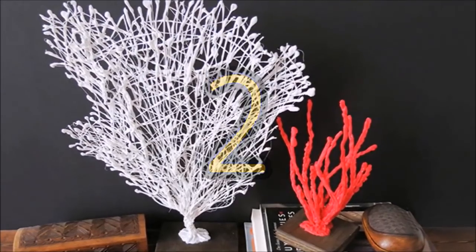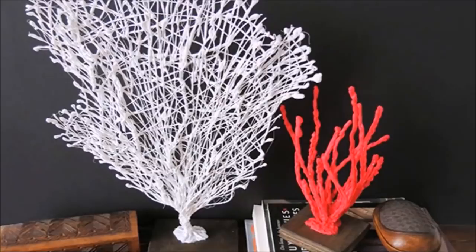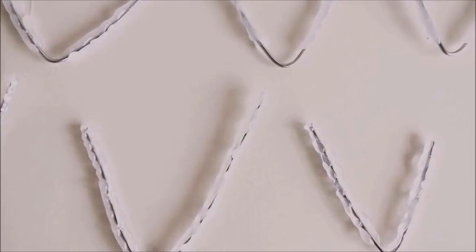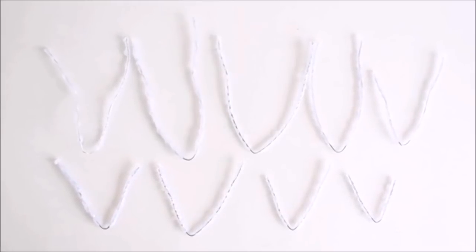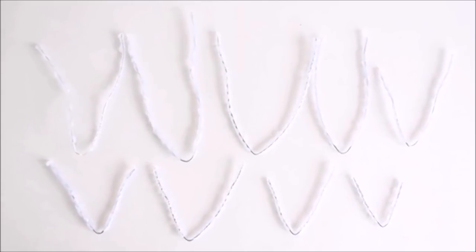2. Bring Under the Sea into Your Living Room. For this, you'll also need some spare wire or old wire clothes hangers. You can create a wonderful coral reef display as big or as little as you'd like with wire, hot glue and acrylic paint.